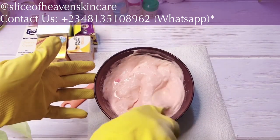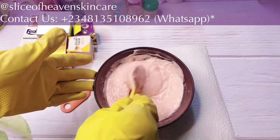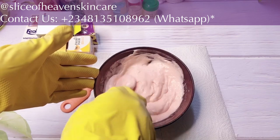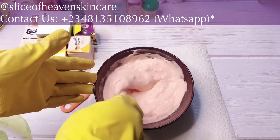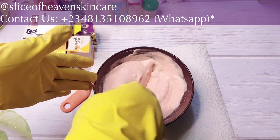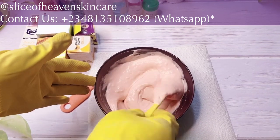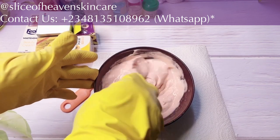If you want to get any of these ingredients, just send me a message. One mistake people make is they try a recipe and then say it didn't work — but where did you get your ingredients from? You can't use a grade B or grade C ingredient and expect the same results as someone using a grade A ingredient. If you get a recipe, buy your ingredients from the formulator so you get the same results. Also, if you want this face cream already made, hit me up and you can purchase yours.